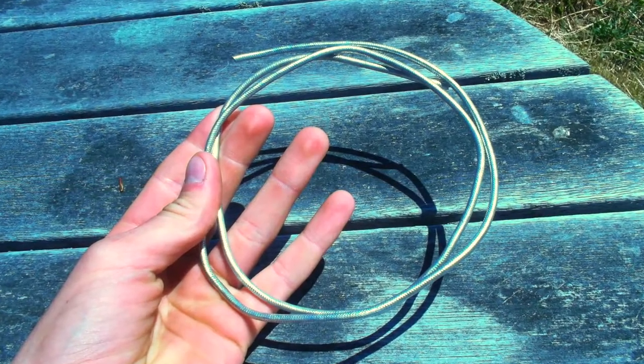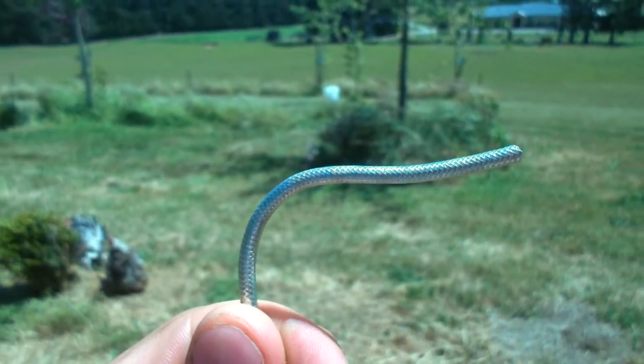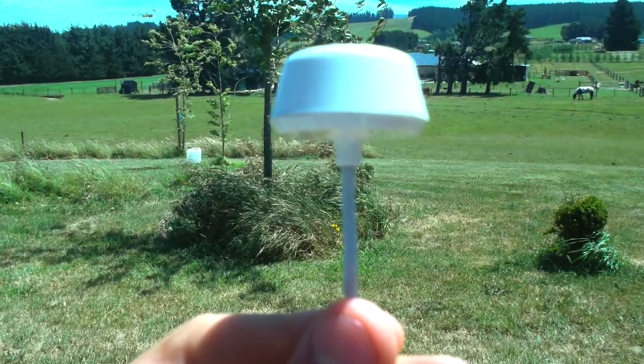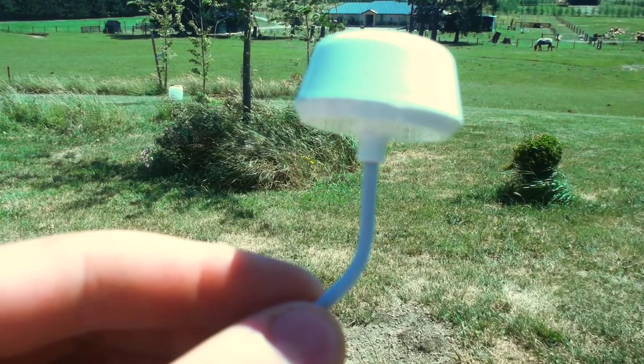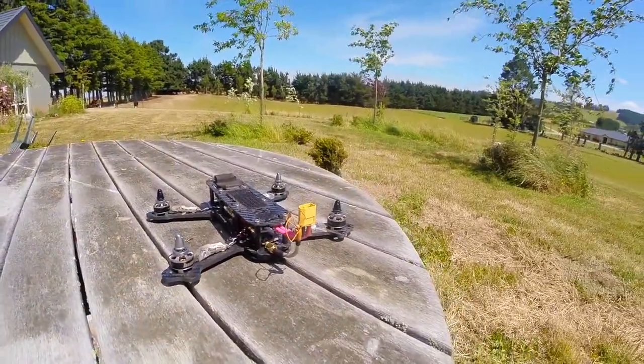I made my antenna with semi-rigid RG402 coax, which means it stays where you bend it, compared with the bought antenna which will only bend so much before you probably break it. The semi-rigid coax is very handy for bending the antenna into place on something like a mini quad.